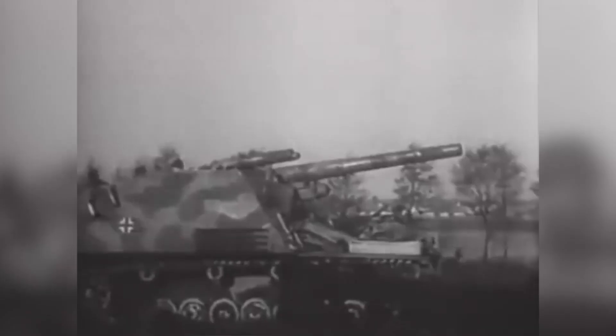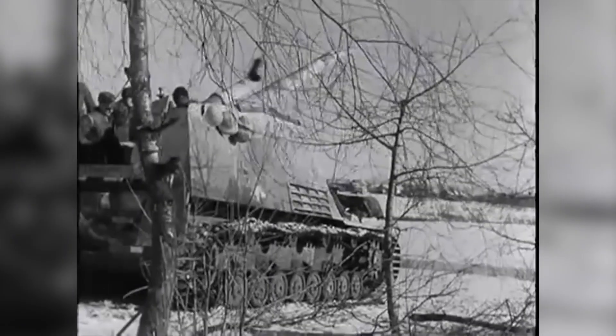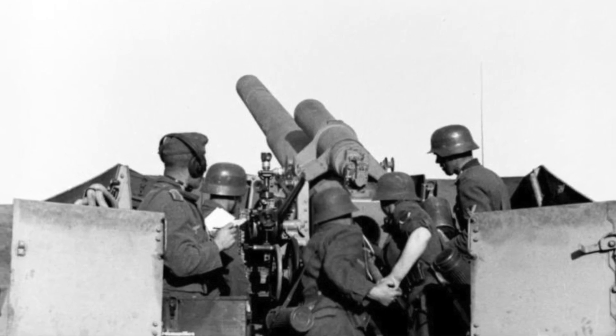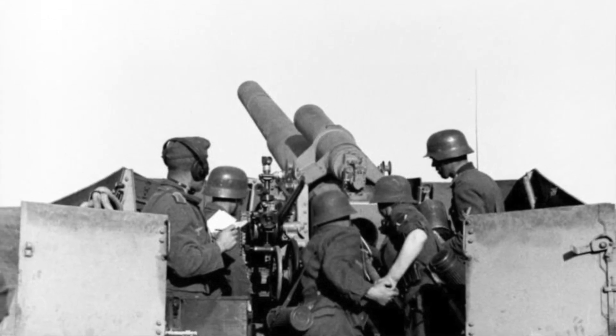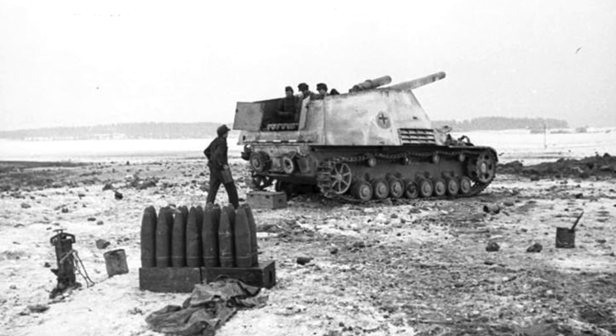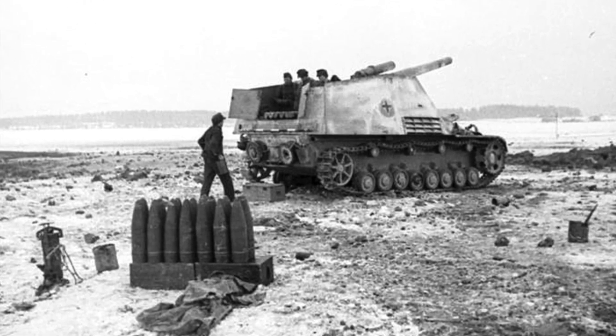Gun traverse was limited to 15 degrees left or right, so the whole vehicle had to be turned to engage targets outside that arc. This could tear up soft ground, making it boggy, or causing breakdowns due to the continual strain on the Panzer III drivetrain components. The 15cm gun fired two-part separate loading ammunition, with the shell weighing 43kg. Unfortunately, Hummel only carried 18 rounds of main gun ammunition, so needed regular resupply.